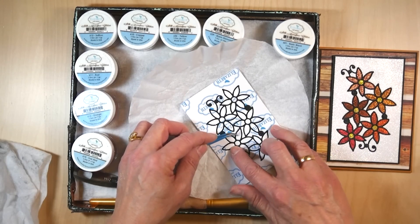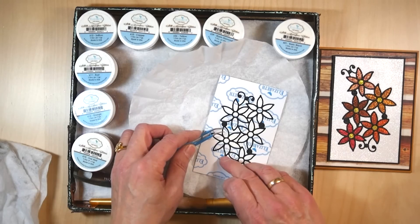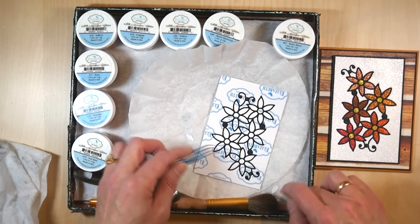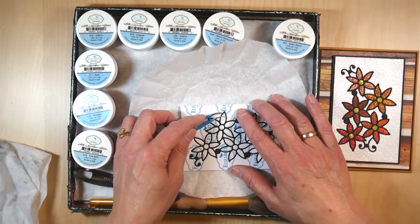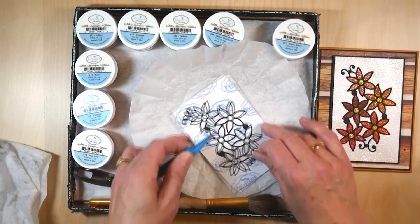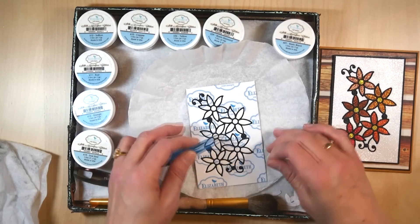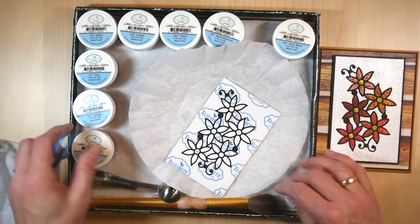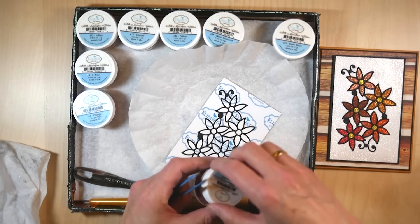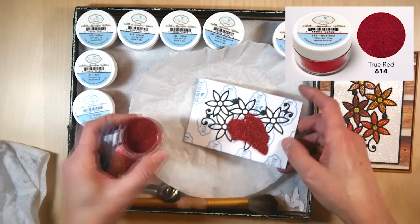I can do one flower in red or two flowers. For the sample I used five different colors, but you can use as many colors as you want. One very important thing: the diamonds — I used a warm diamond on the outside — that will always be your last color. So try to go from dark to light, but very importantly, diamond or white will always be your last color.